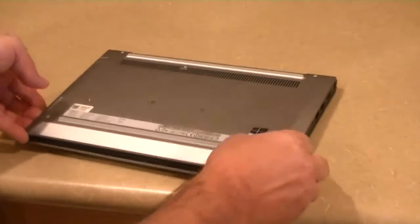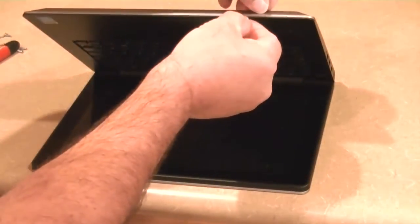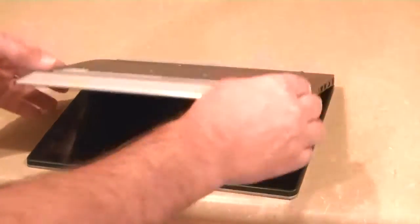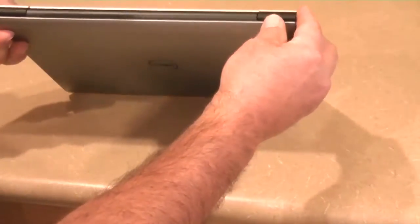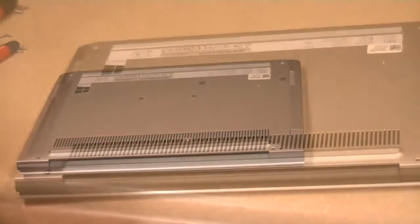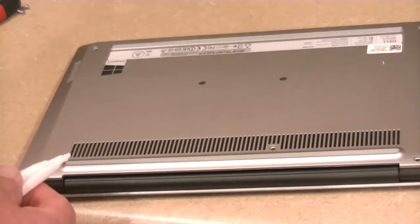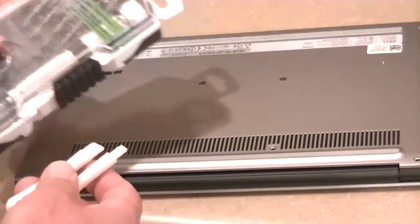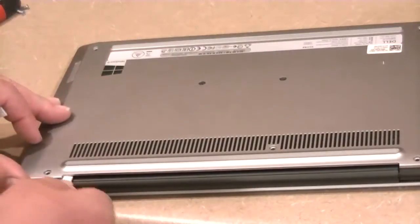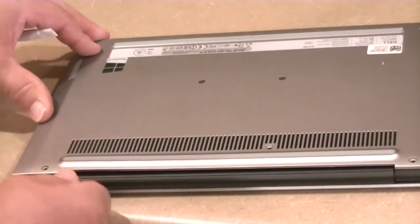Now the trick is that we need to separate this edge — these two pieces, the dark gray and the silver — they're going to separate. There's some finesse and technique to it. I think we want to start in the back here. I've invested in a couple of tools. This is an iWork toolkit, I think it was $15, and it gives me what they call smudgers, which allows you to get in between the body. It's plastic so it doesn't hurt the computer.